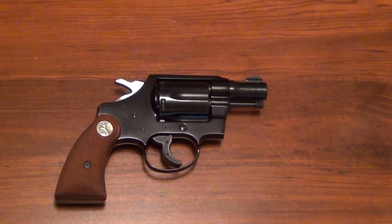Hey everyone, I wanted to bring you a quick video — a tabletop look, close-up look, whatever you want to call it. What you're seeing here is a Colt Agent, and it's a lightweight frame.